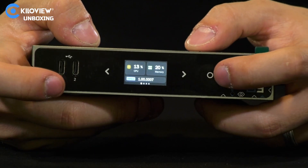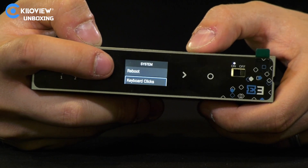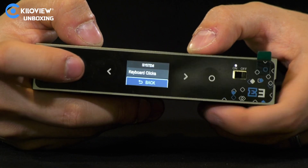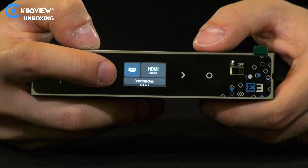If we press into the menu, we have screen protector, factory reset, the keyboard click, and the reboot option directly from the screen. Any other parameter can be adjusted through the LCD with the soft-touch buttons.